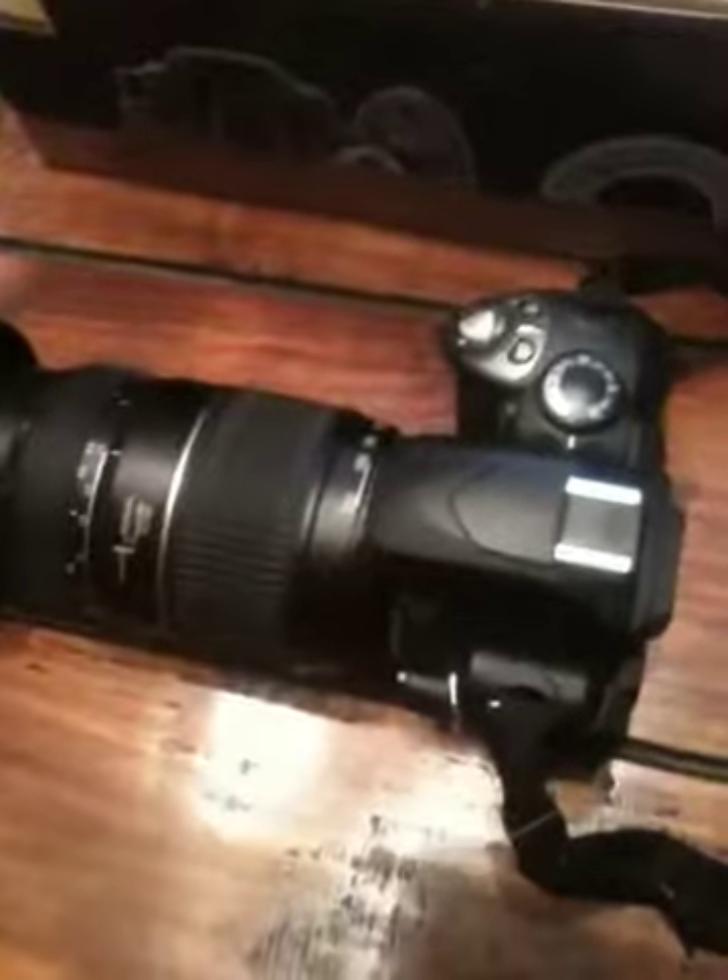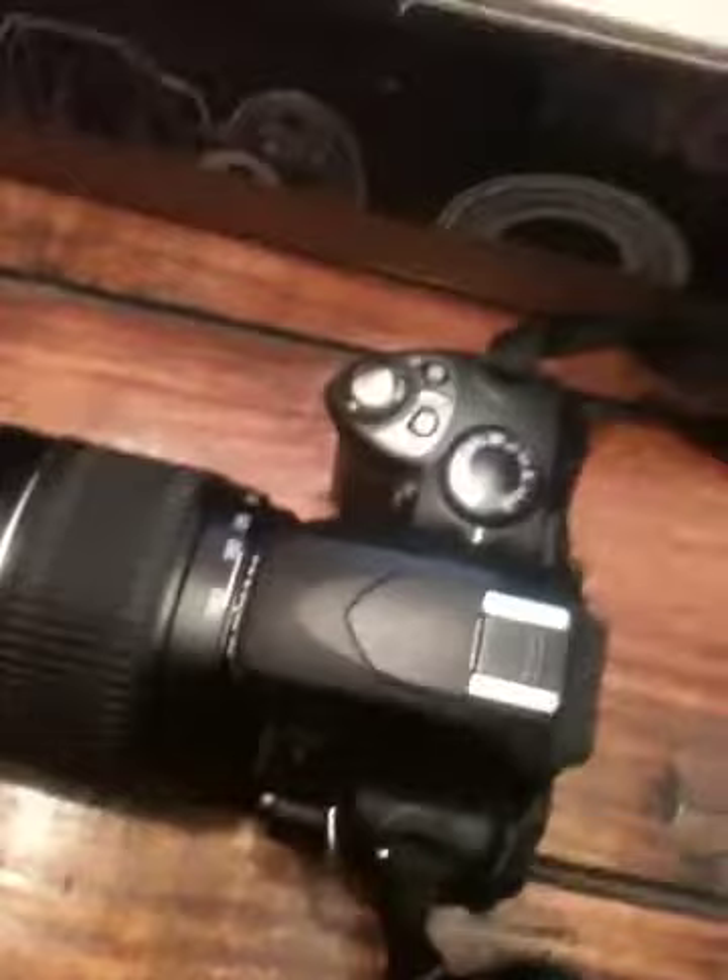What settings do I need to put on the camera? What ISO do you set it to? The white balance, shutter speed, and aperture — I just don't know what to set them to.